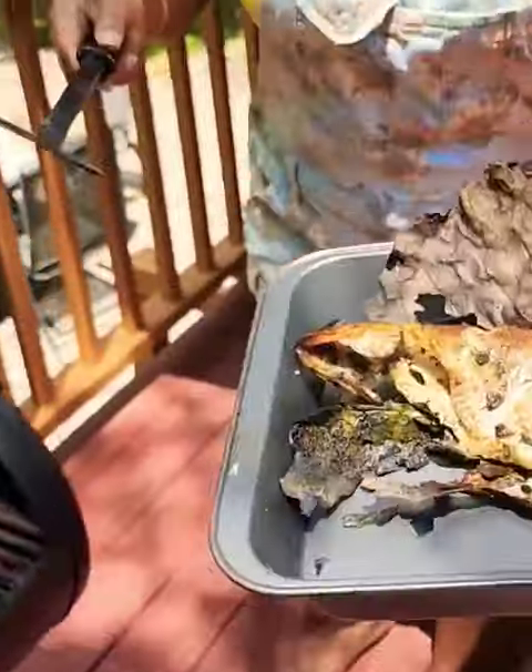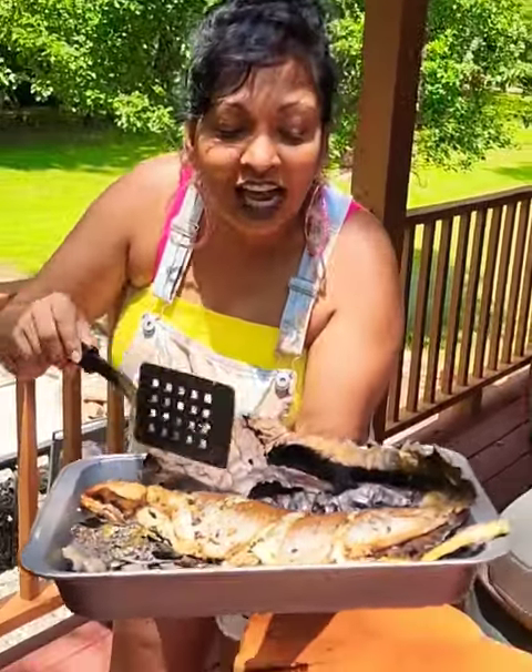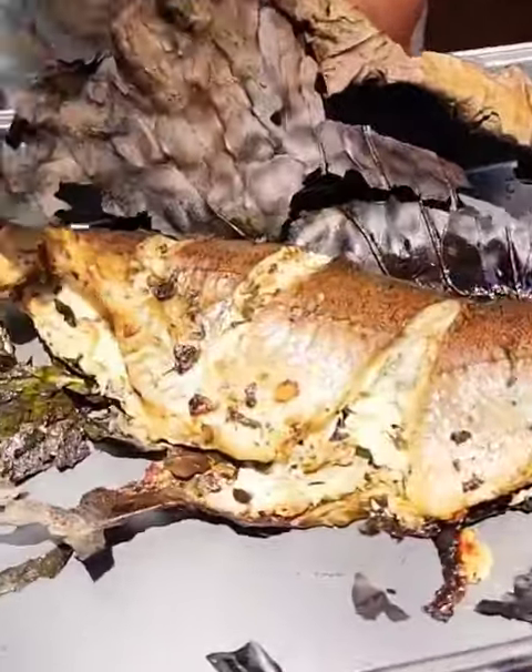Let's do this. Look at that — I let it cool. Look how good that looks. It smells so good. And you see all that fresh oil that's in there from the fish.